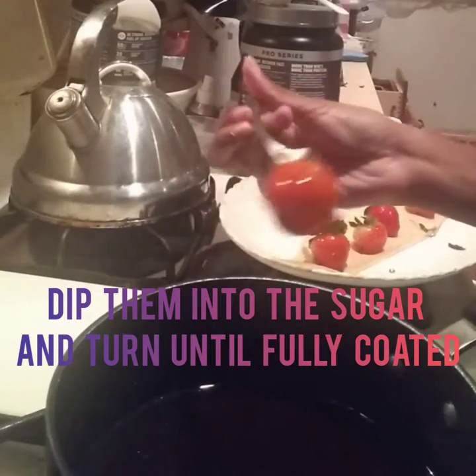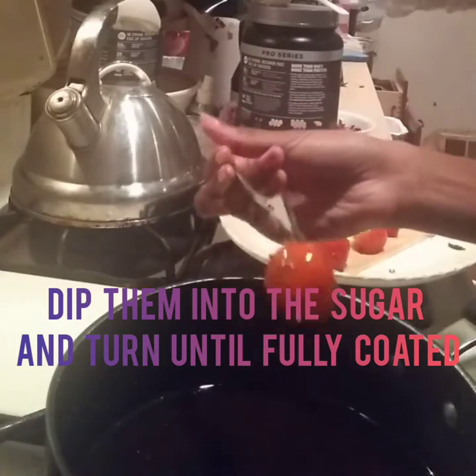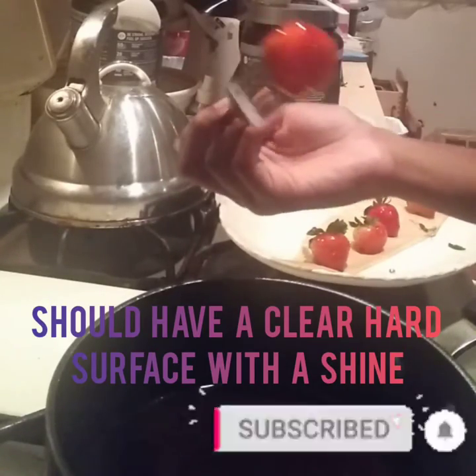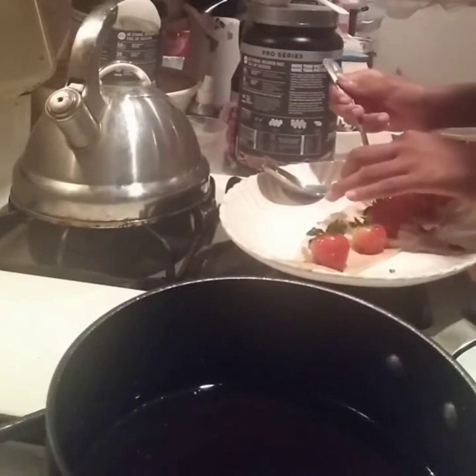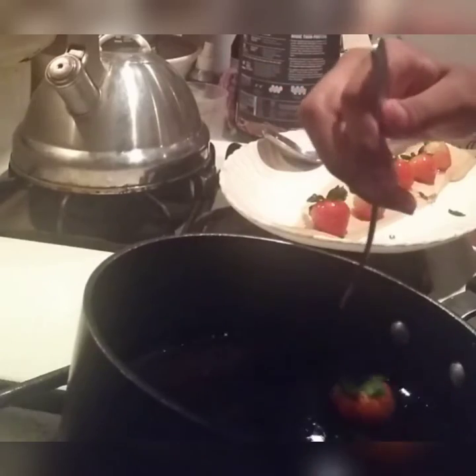Make sure to let all the excess sugar drip off. If you do it correctly, the sugar should harden as soon as it touches the strawberry — it has to be that hot to reach the hard crack point. It should have a hard surface with a clear shine, looking like glass. That's how it should look.